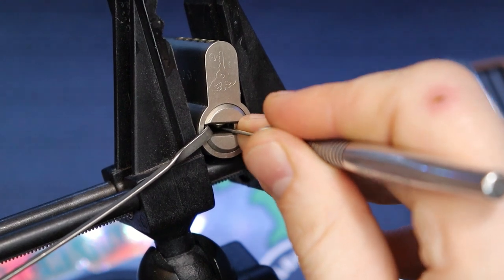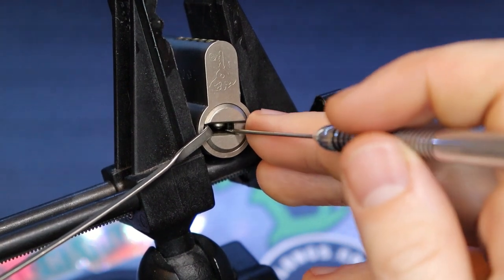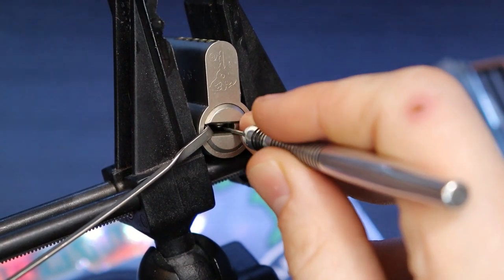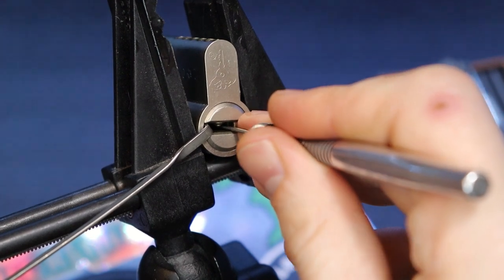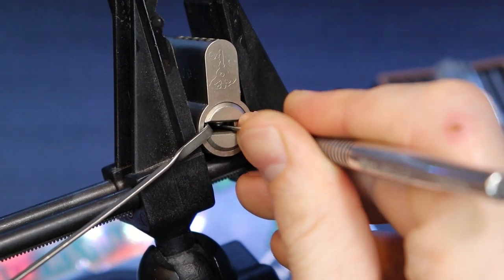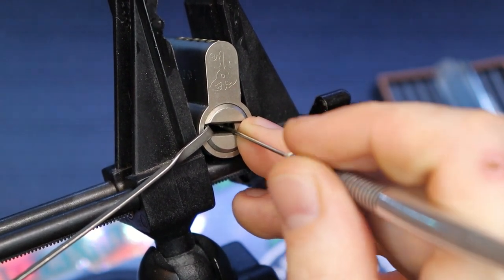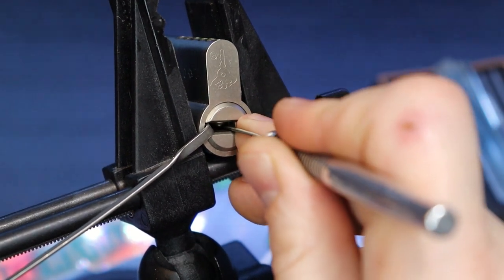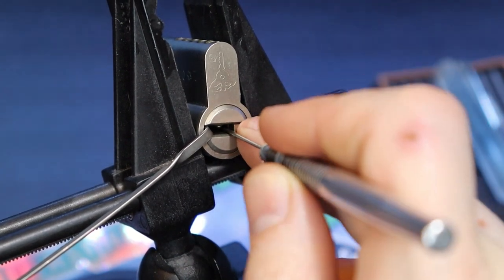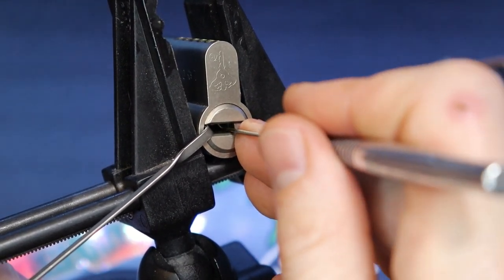I think it's pin 5 again. It's not 1, 2. I guess I need to go up again. Let's make sure we're at the right angle here. I just over-set 1, I can see it.